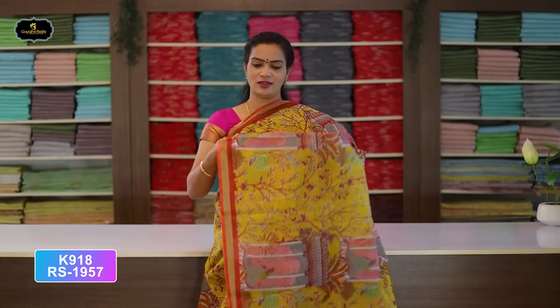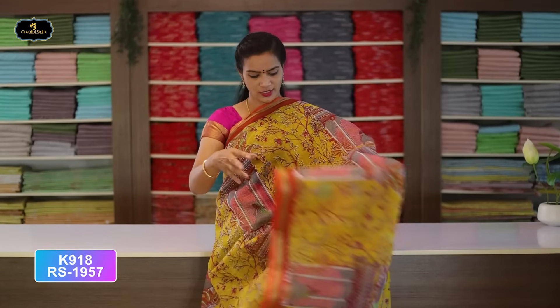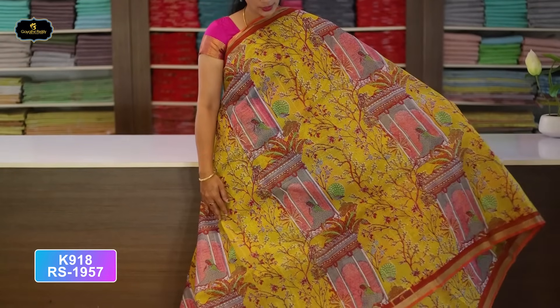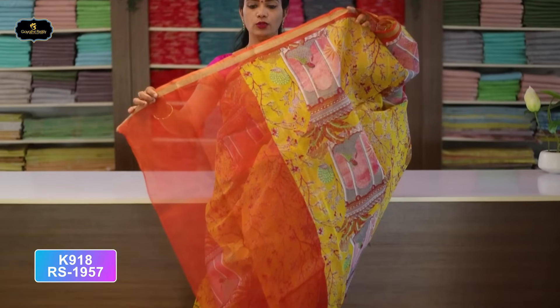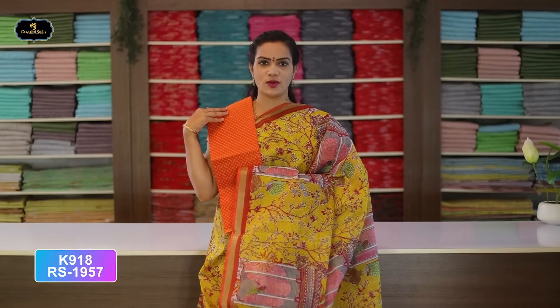Saree No. 6: Mustard Yellow and Rust color combination. Borders — 2 borders of equal size, 2 inches, gold zari. All over saree, kalamkari design, block print. Very beautiful block print saree. Pallu — single layer. With contrast color cotton blouse, cost after discount Rs. 957.